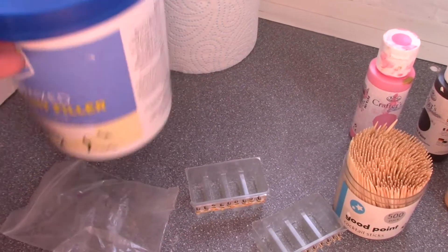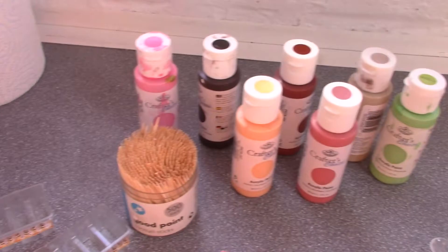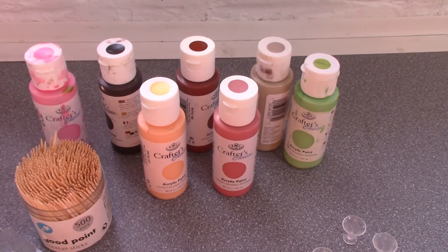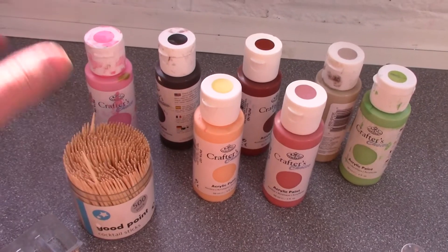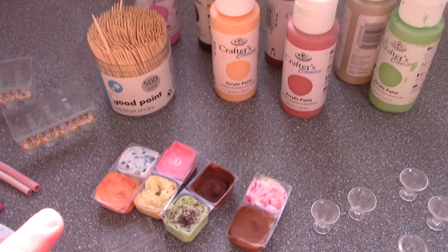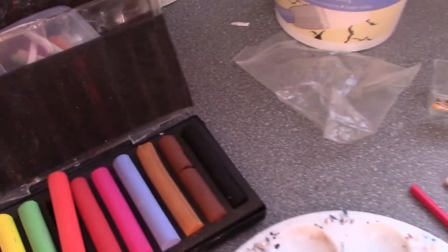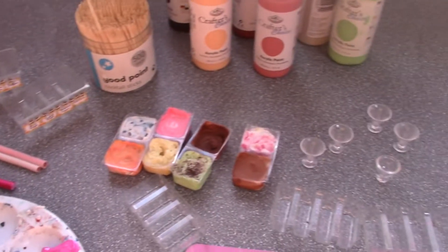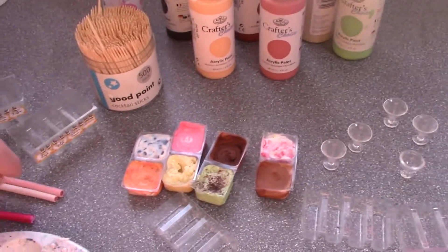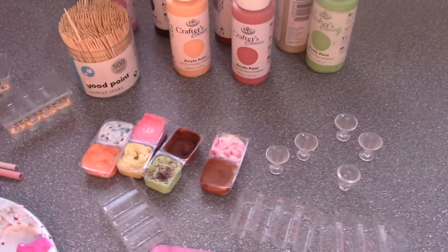Now we've got the fun job of making some ice cream to go in them. I'm going to use this super light fill-once filler — you know it's the light stuff because it feels light. I've got a whole load of acrylic paints in ice cream colours, some toothpicks or cocktail sticks to mix them with, and if you want chocolate chips, all they are is little shavings from very generic pastels. For other inclusions, use Fimo canes — just chop them up and they will look absolutely gorgeous.